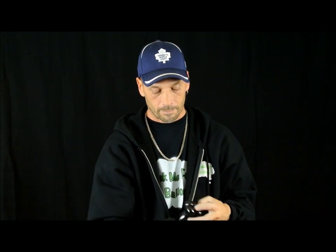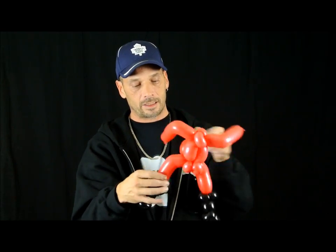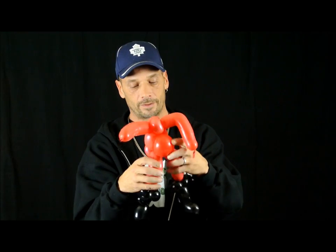Go to that scrap piece I asked you to keep and blow it up just over halfway. Squeeze it to let some air out — nice and soft. Make a three-finger bubble, three-finger bubble, one-inch pinch twist, two-finger bubble, three-finger bubble, two-finger bubble, two-finger bubble. Now make three pinch twists out of what's left. Same thing — add it to the other leg, pull it as tight as possible, and tie it nice and secure. That's Santa's body so far — not looking too bad.